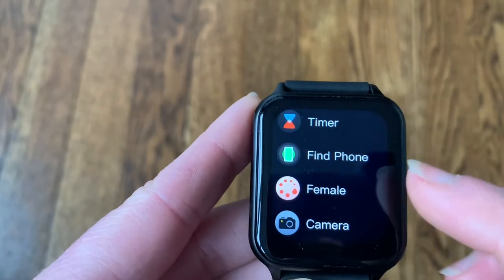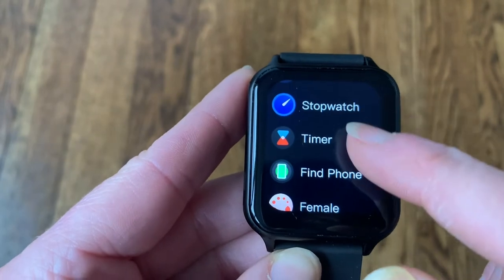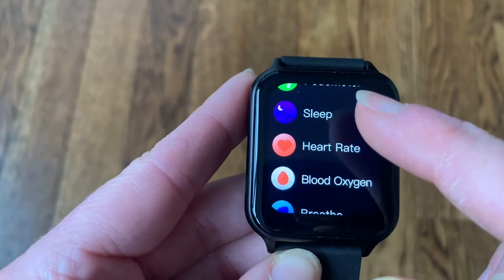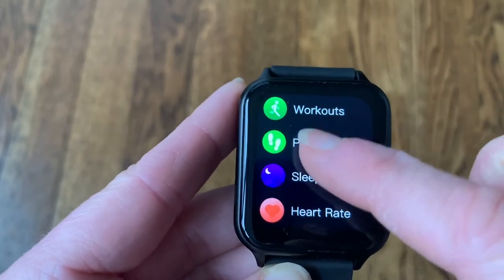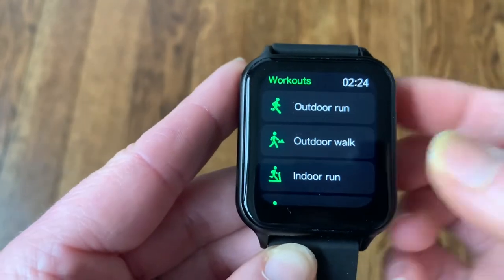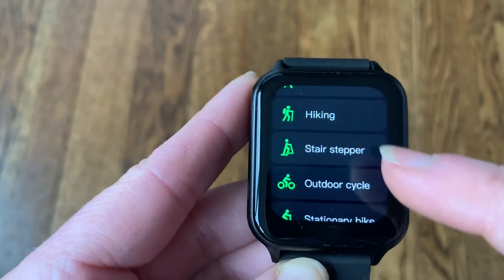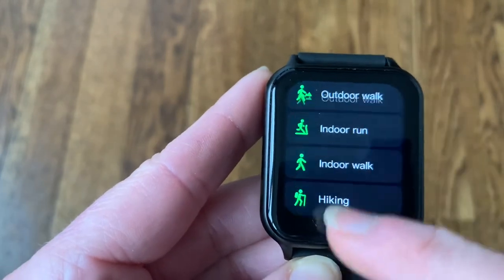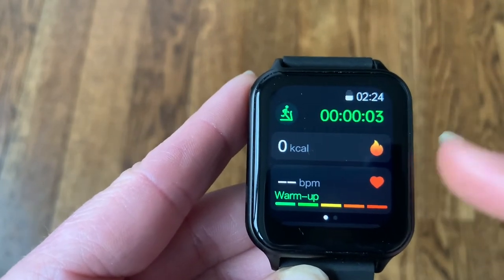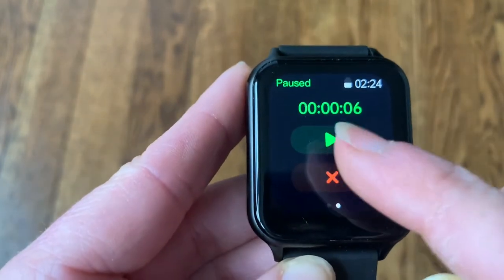I used the app on my phone to set my profile as female and entered my stats so that it will read everything — like blood oxygen levels and heart rate — accurately based on me. You can do an outdoor workout: outdoor run, outdoor walk, stair stepper, outdoor cycle. If you pick something like outdoor run, it starts tracking right away via the touchscreen. I'm not running right now so I'll go ahead and exit out of that.